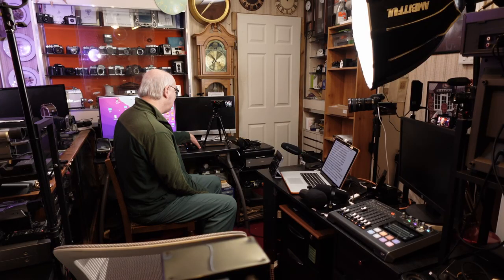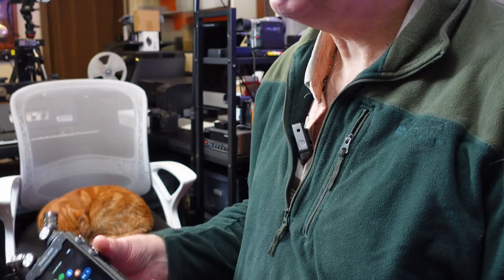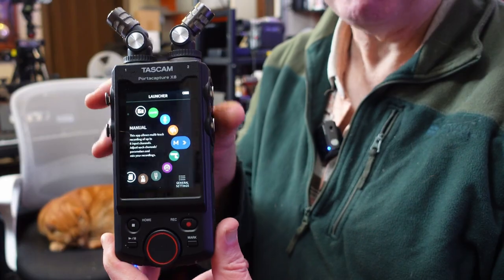Hello and welcome to my YouTube channel. If you're a regular here you know I review many photographic, audio and video related products, and if you're new here, well that's exactly what I do. Today we're looking at an audio recorder. I use this a great deal in the studio — for recording backup audio when I'm doing my videos, and for mastering as well. It's a very versatile piece of kit: the Tascam Portastudio X8.